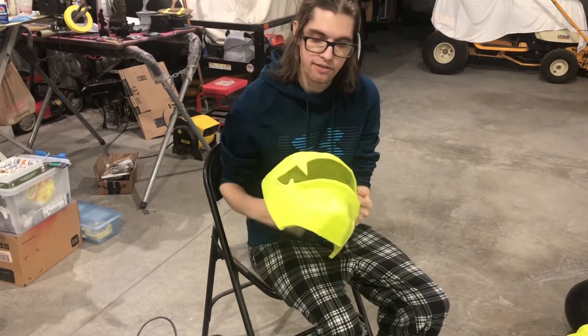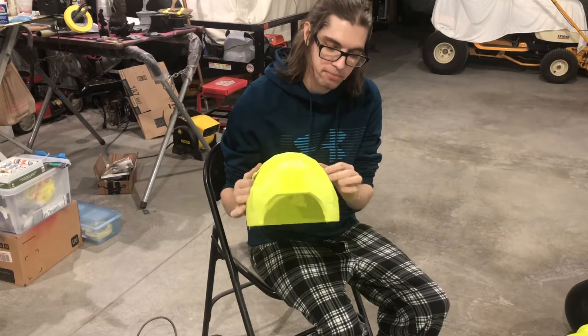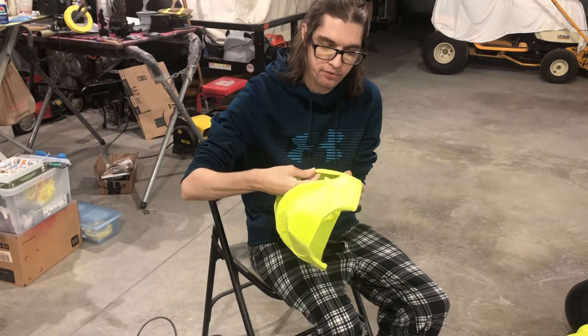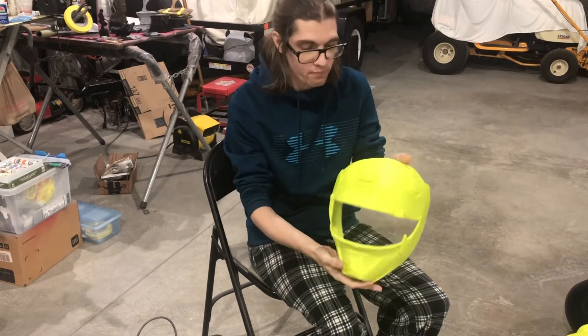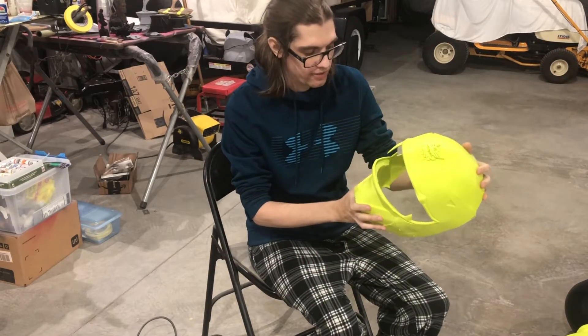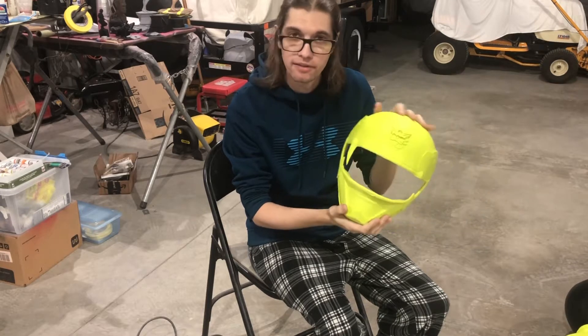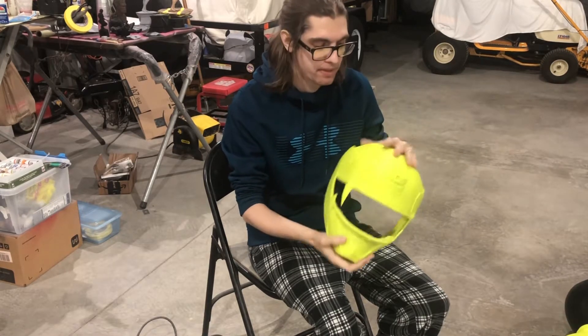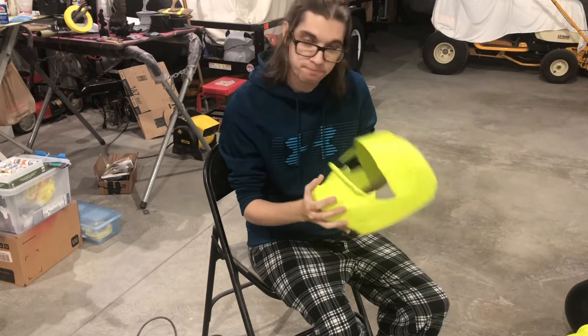One of the fangs here broke off in pruning. I still have it. I just need to weld it back on and reinforce it and it'll be fine. But other than that, I'm just going to hit it with some 60 and 120, epoxy sculpt some of the overhang areas so they look better, and then prime. So let's get sanding.